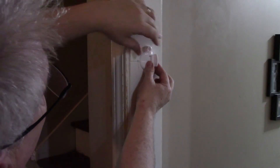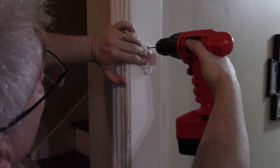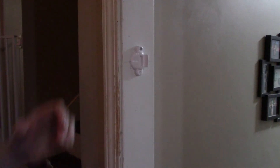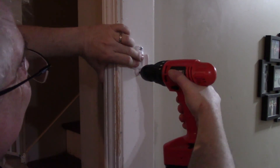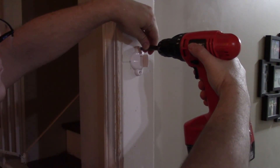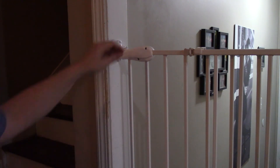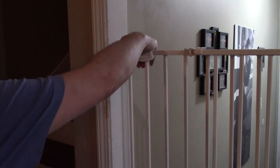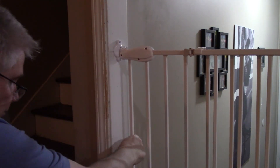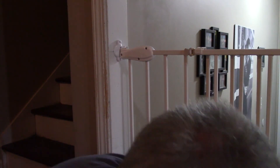Put this top one up here, line it up with these marks, get it as level as possible. You may have to go back and readjust this just a little bit. Once you get it all where you want it, tighten it down and you're good to go.